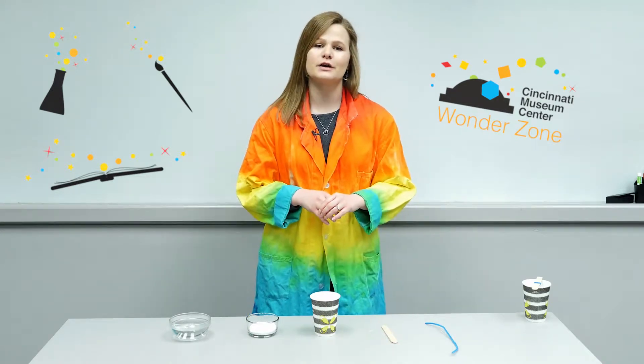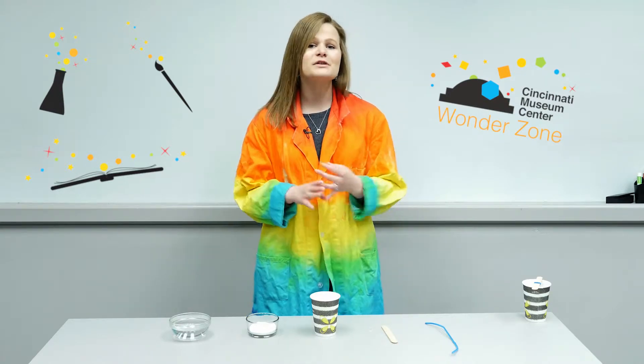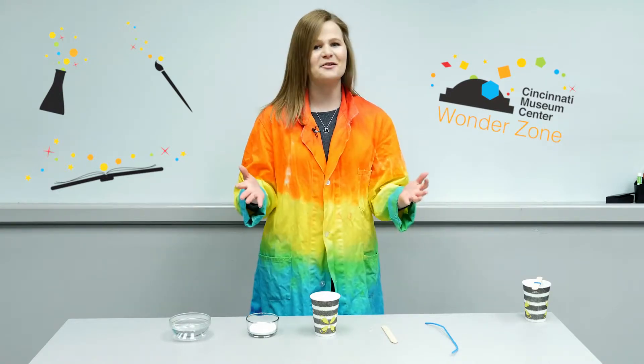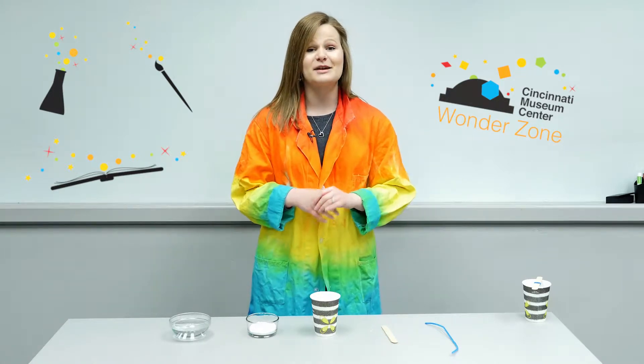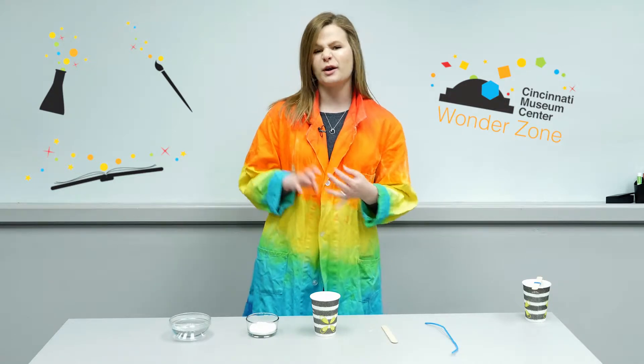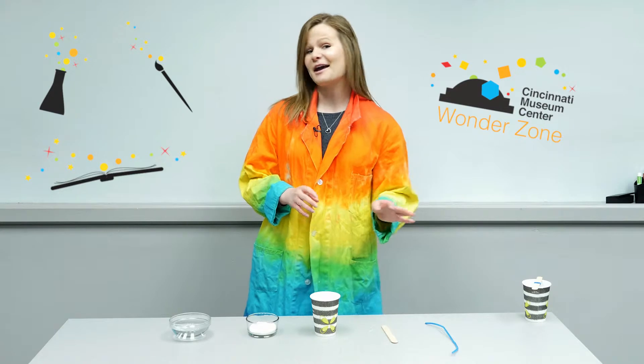Museum camps are for children grades kindergarten through eighth and are done in the summer, winter, and spring, so when school is out, museum camps are in. The experiment that we're doing today is something that we do in our super STEAM camps as well as crazy chemistry and messy science camps, and this is making DIY crystals.